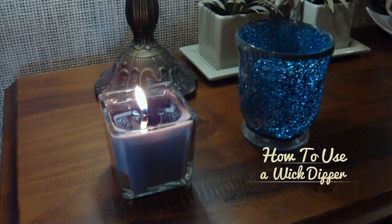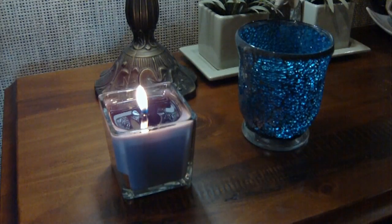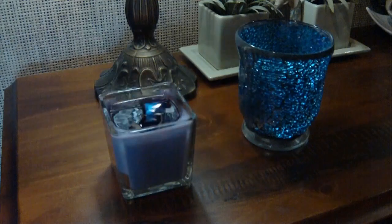Welcome to Little Green Workshop's how-to videos. Today we're going to learn how to use a wick dipper. We often get asked in our classes how to use these, or actually what they're even for.